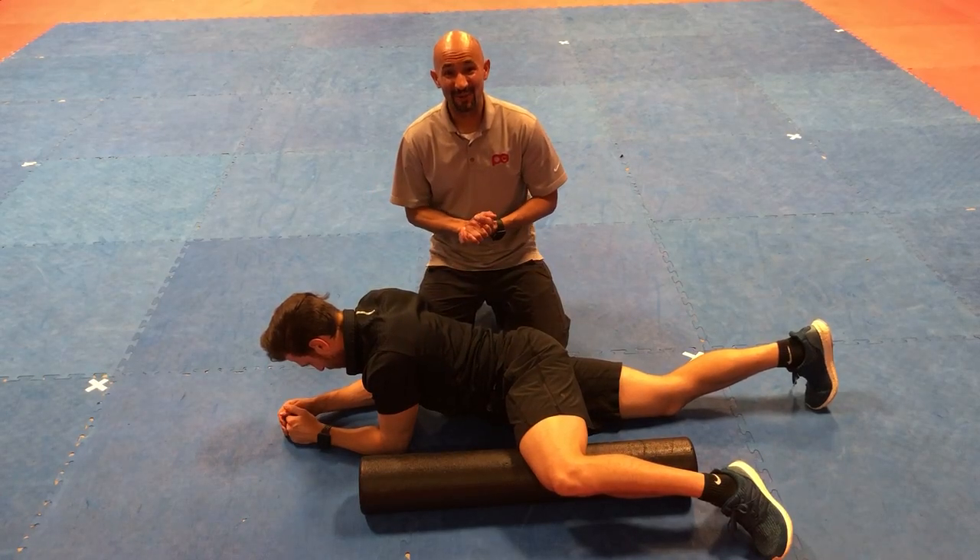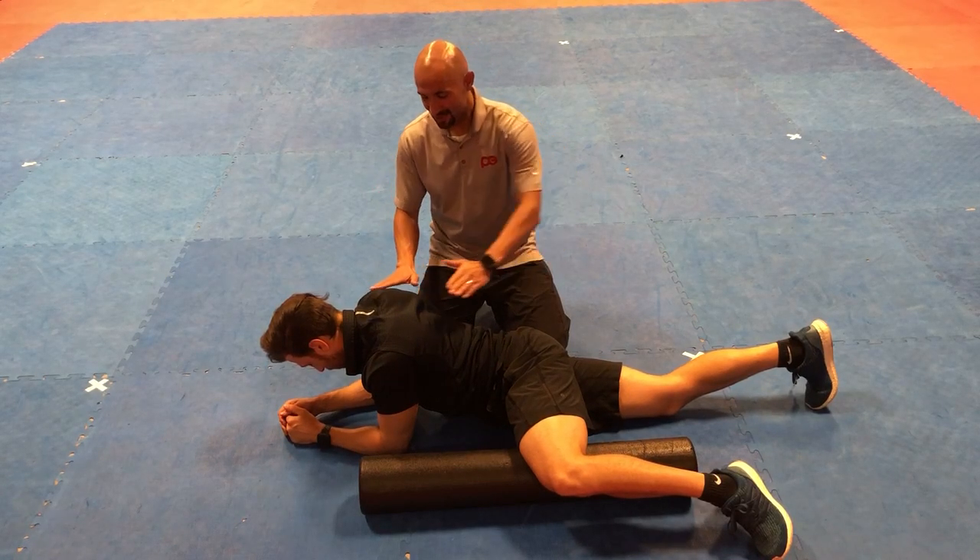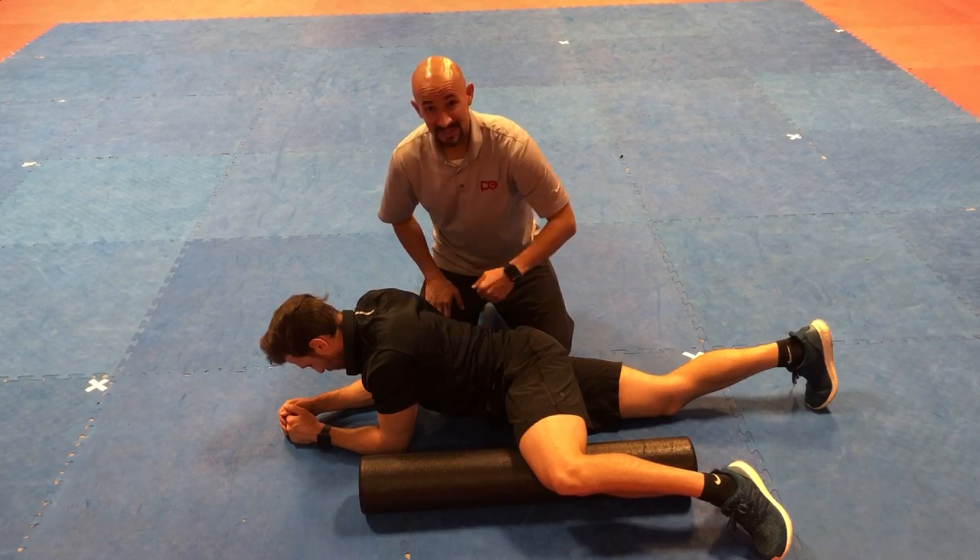In this video we're going to be talking about how to roll out the adductor complex. So you're going to lay on your stomach and put the foam roller in this position.